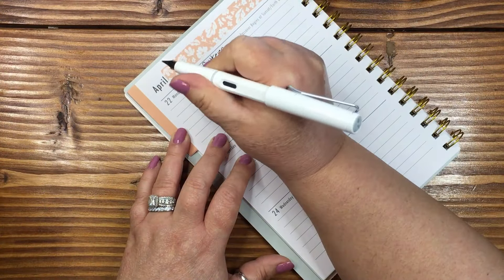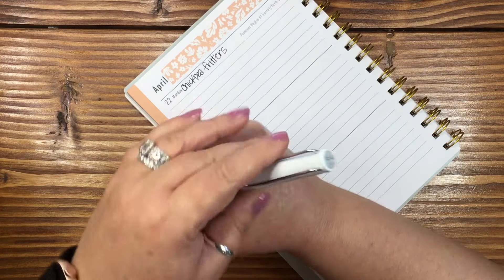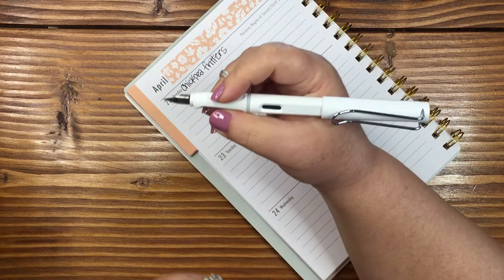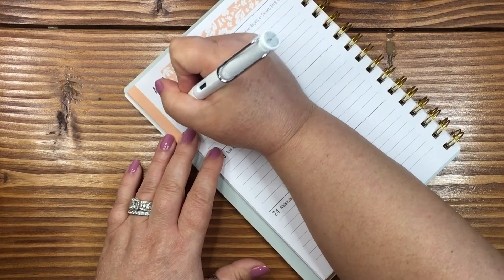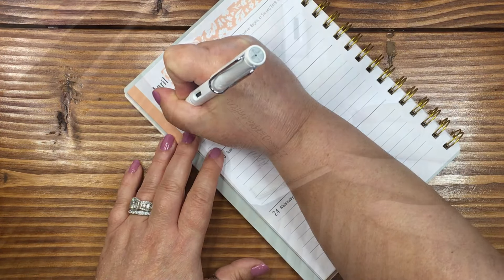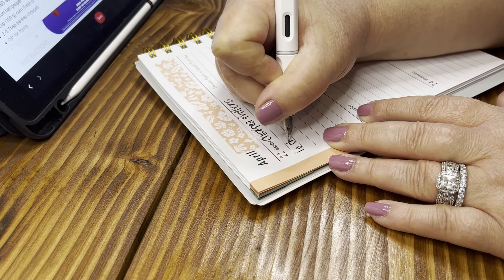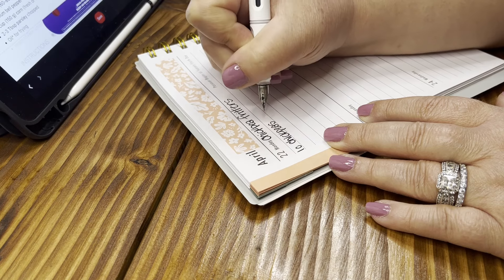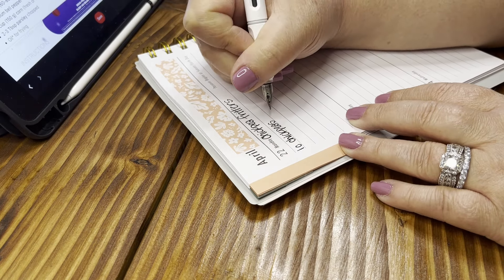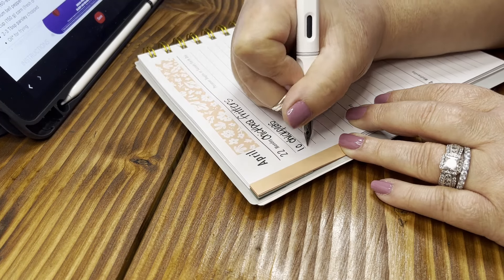Chickpea fritters. This is my Lamy — I don't know how to pronounce it — it is my fountain pen that I got on Amazon that I absolutely love and it is a lot of fun to write with. So: one can of chickpeas, drained and rinsed — that's one can, not cup — and half a medium onion.